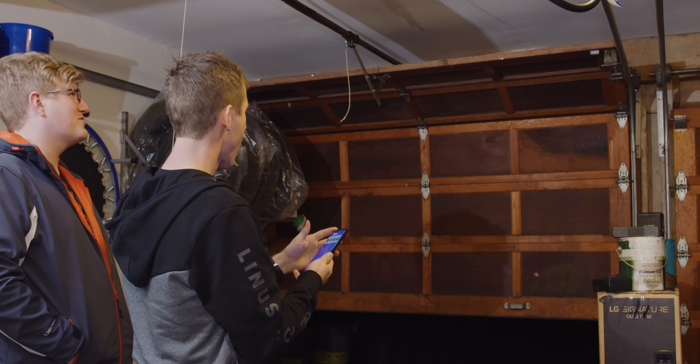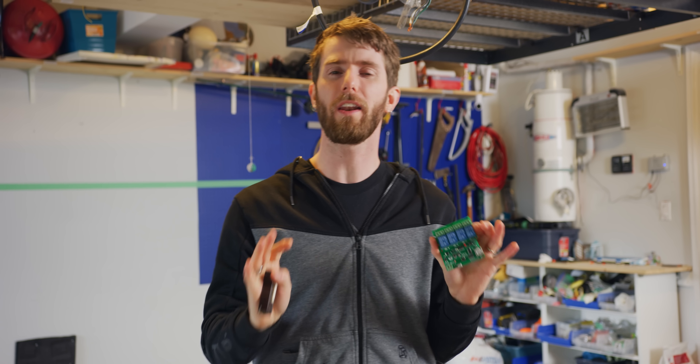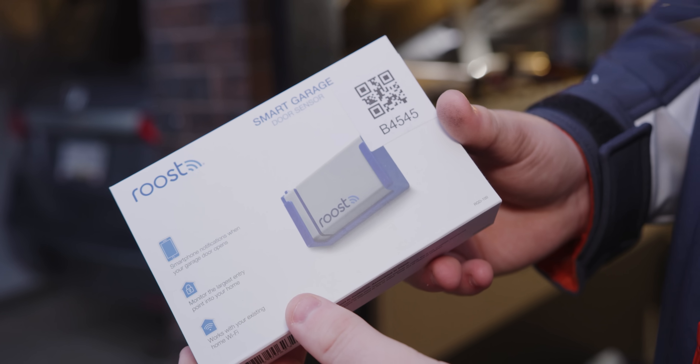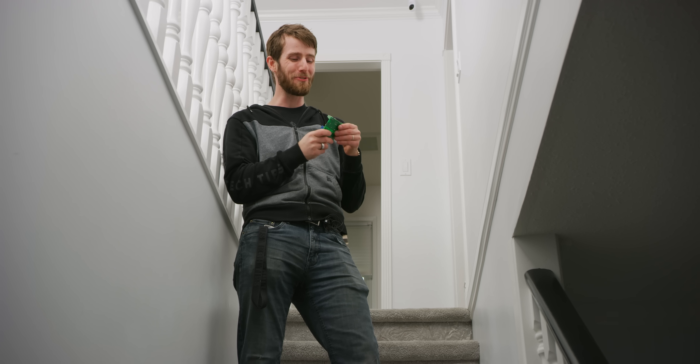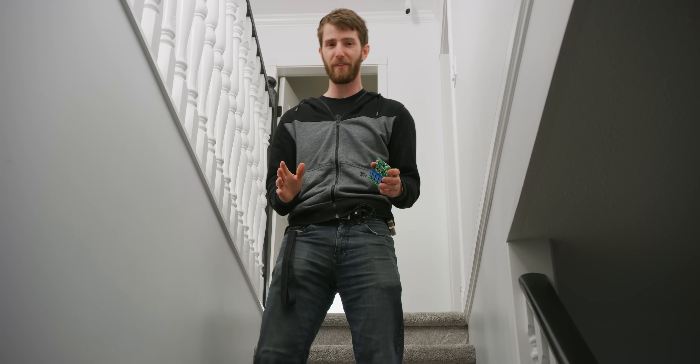So instead, I spent a whole year's subscription worth of money on a cheap Chinese relay thing that connects to your Wi-Fi and will press the button by bridging the contacts for you. It worked perfectly. I'd give my voice command, it would go through my If This Then That recipe, and click click, it would activate the door. The only non-ideal thing was that it has no way of knowing if the garage door is open or closed, but that was easy enough to solve with a little Roost device or a garage security camera. Only it's traumatic to think about that time now, because that's when the first major thing went wrong.